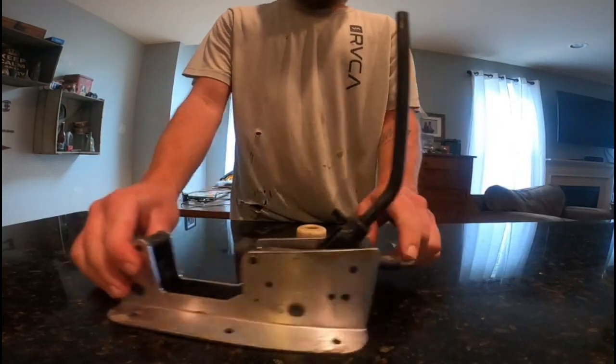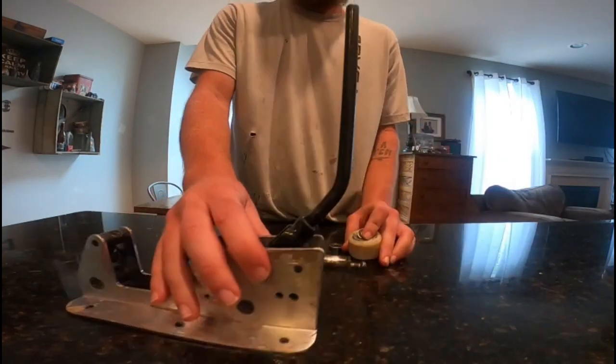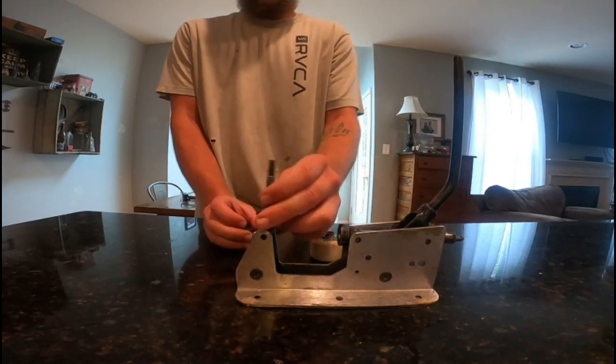We've got the bearing press tool and the bearing release tool, which takes the bearing out of the wheel like that. I'm going to show you guys how to put it on and then take it out of the wheel.